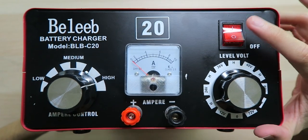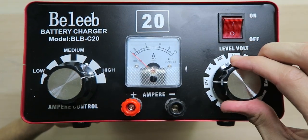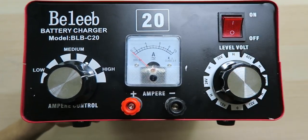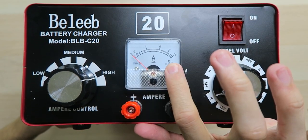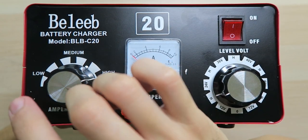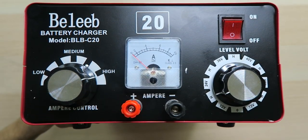Over on the front is where it gets really interesting. We have the power switch, the voltage selection all the way from 12 volts up to 72 volts, the two connectors to connect the cables to your battery, the amperage indicator, as well as the amperage control all the way from low to high depending on how fast you want to charge your battery.